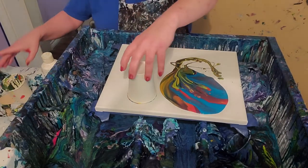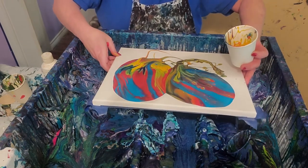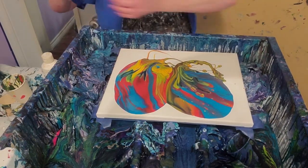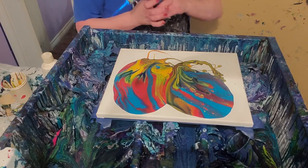I decided just to do two cups this time. I usually do three or four, but I'm just going to do something different. That's beautiful.